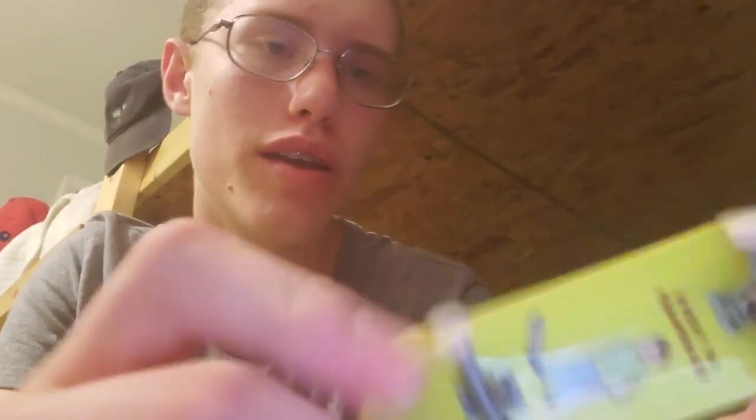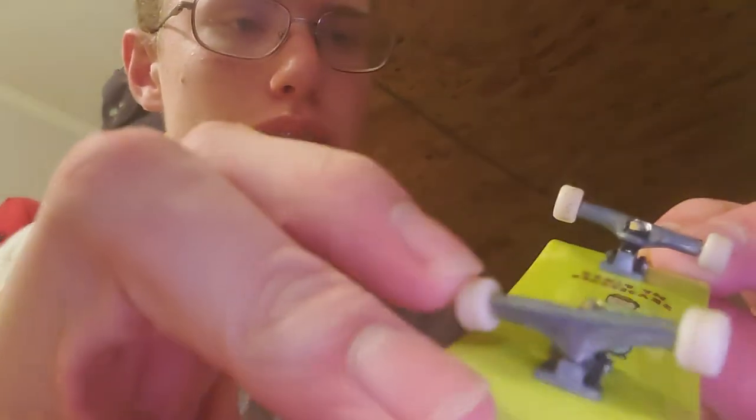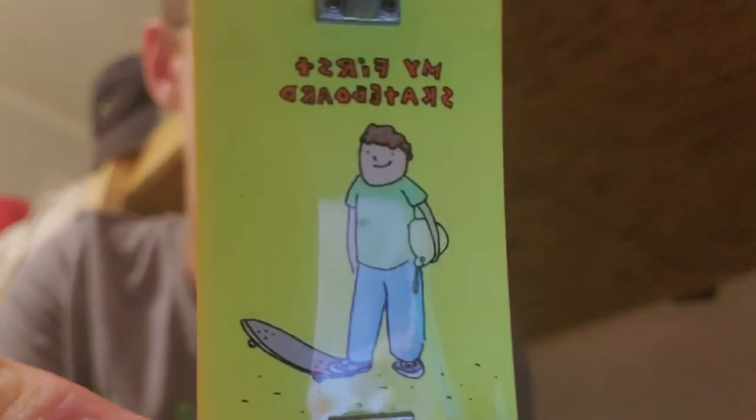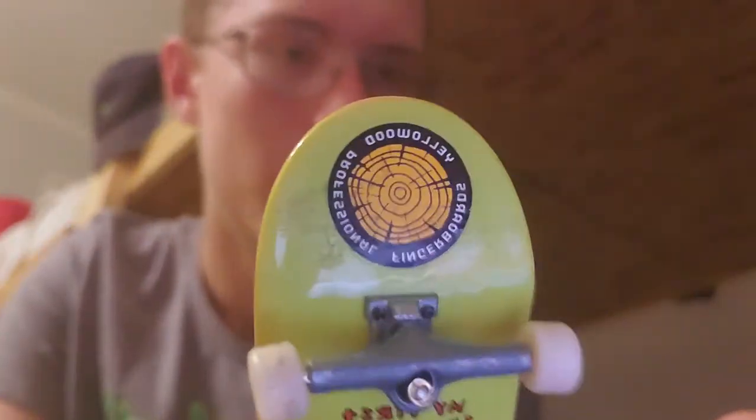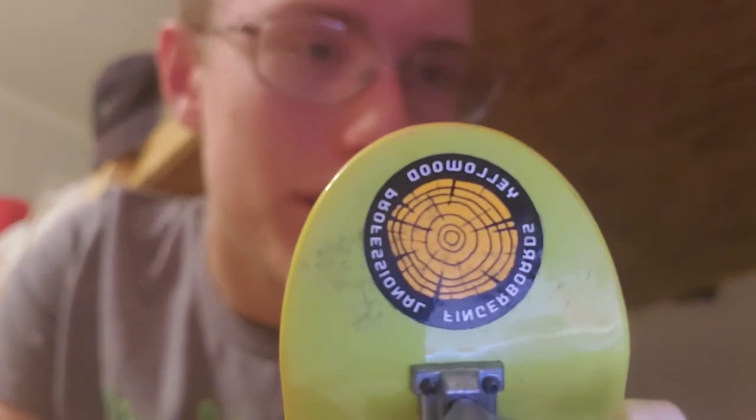It's got a cool grip gap — one of the coolest ones I've done. I've also customized the trucks. I just got this at Walmart — a Walmart tech deck. And what's that? It's a Yellow Wood sticker, so you can kind of tell where this is going. Like, how would I have a Yellow Wood sticker if I don't have a Yellow Wood board?